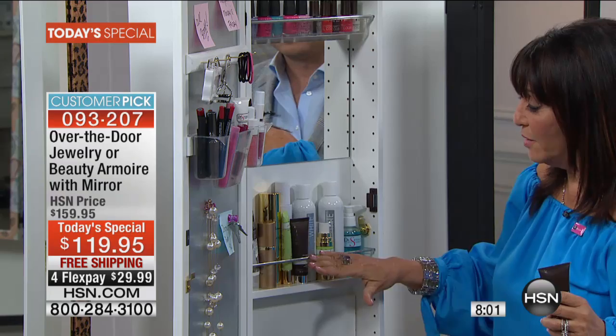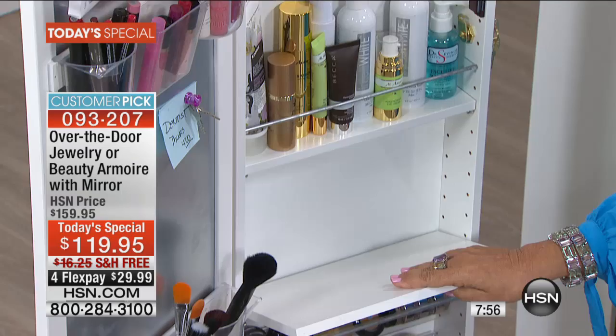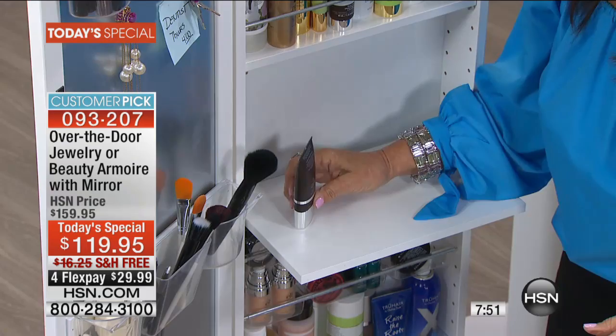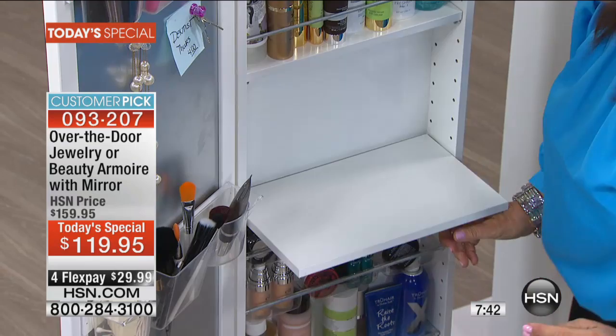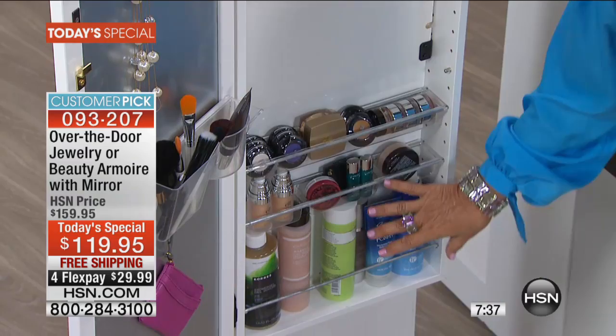Look how big these shelves hold full-size things. If anyone out there has enough counter space, will you tell me? I don't think you do. Look at this — a drop-down table, so you can stage all of your makeup as you're using it. And when you're done, it's much easier to put it back where it goes. Look at all these beautiful appointments — all my mascaras, all my shadows, all my full sizes.